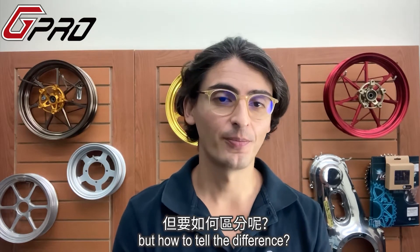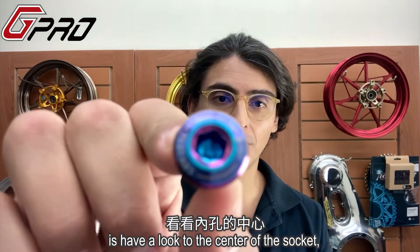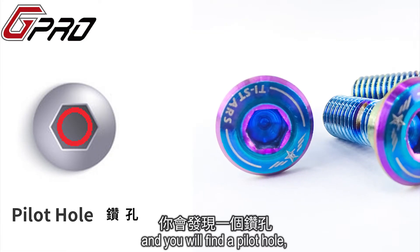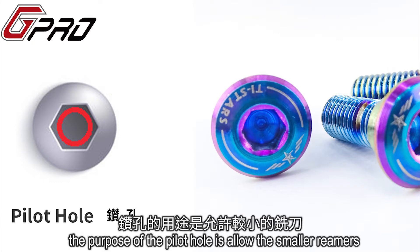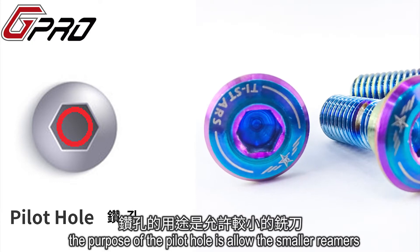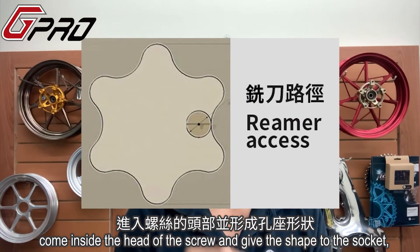But how to tell the difference? Well that's the easy part. The only thing you need to do is have a look at the center of the socket and you will find a pilot hole. The purpose of the pilot hole is to allow the smaller reamer to come inside the head of the screw and give the shape to the socket.